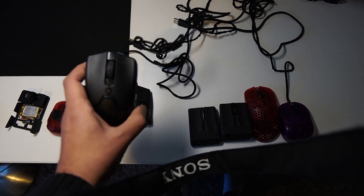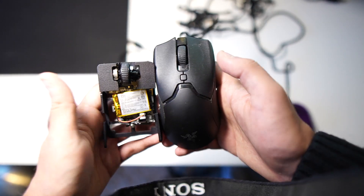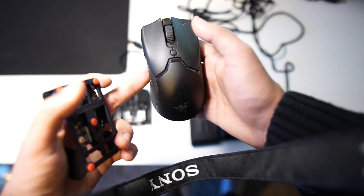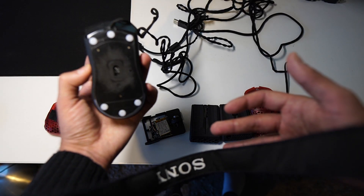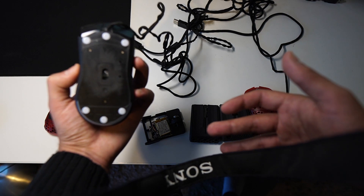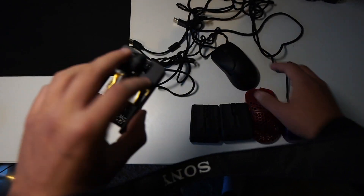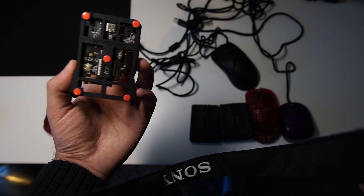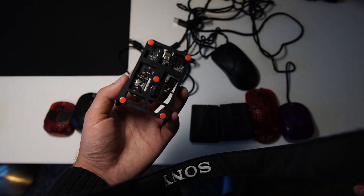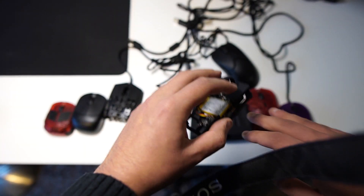Then there's the Razer Viper Mini. As you can see, it's a bit larger, but it has these side curves which force you to play more aggressively instead of using a relaxed fingertip. On the Zero Mouse, the sides are slanted in a way that accommodates your fingers really well, so you can use a relaxed fingertip grip without losing stability, which is just awesome.